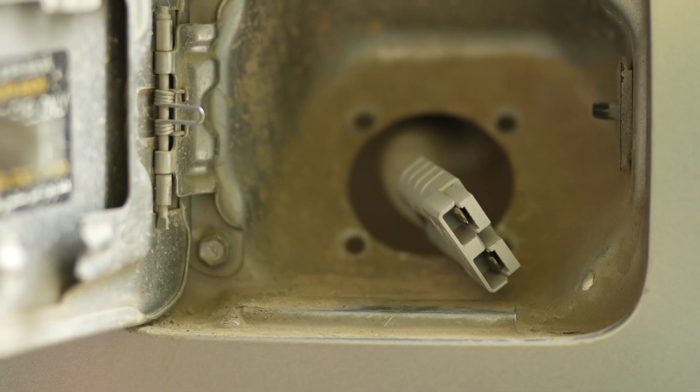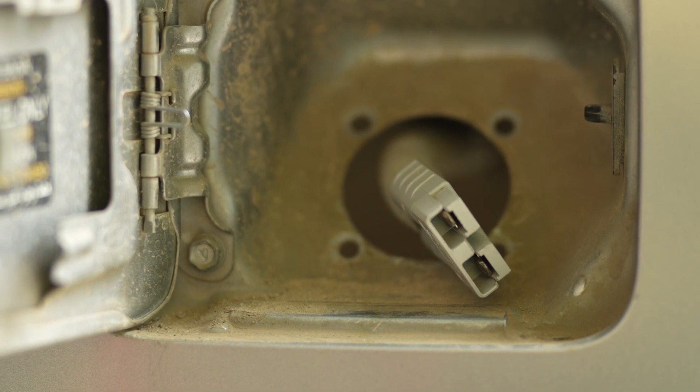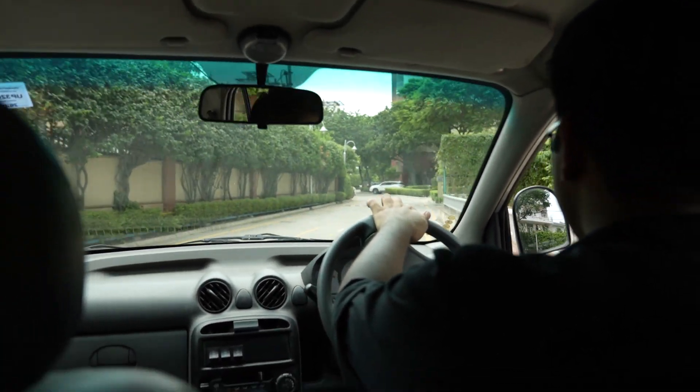To charge the car, I thought it would be fitting to have the charging point stick out of what used to be the fuel port. We now have a car that drives with AC and power steering with only one motor. Pretty neat.